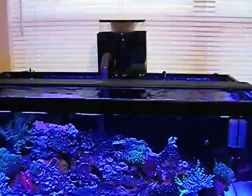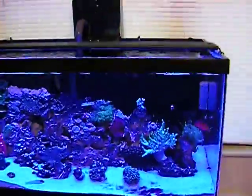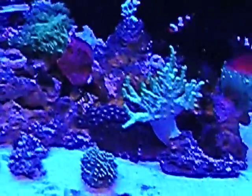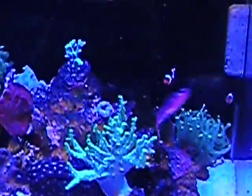Here's the tank. There's the Remora, skimming away in the back. Hawkfish, clownfish.